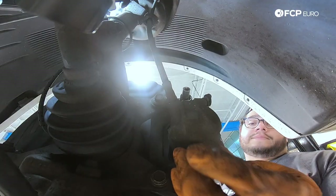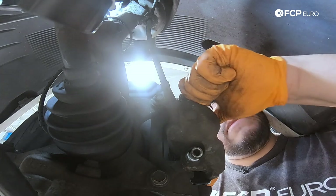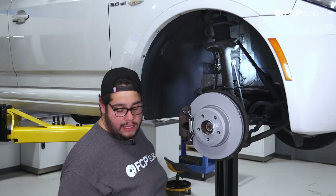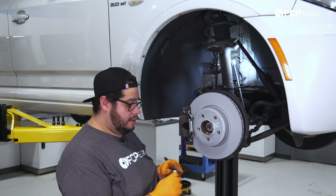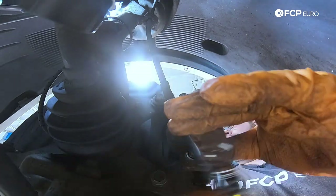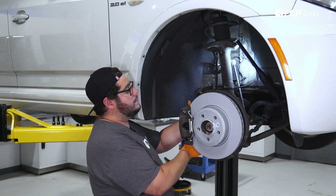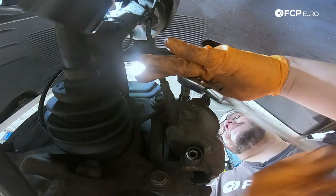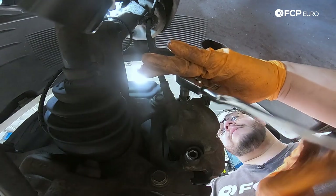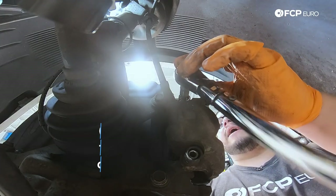We'll go ahead and get these guide pins in. Then we'll grab our 7mm hex and get them started. Once we have these snugged down, we're going to torque them up to 30 Nm. And we can put our dust boot caps back on. 30 Nm, 7mm hex. Boom, baby.